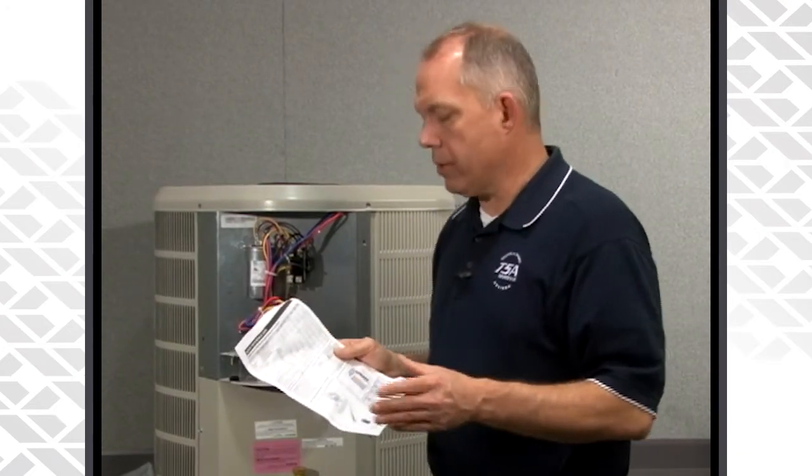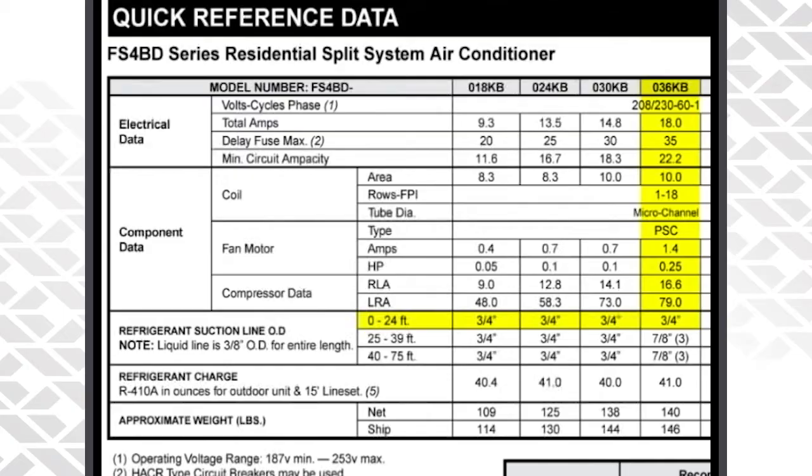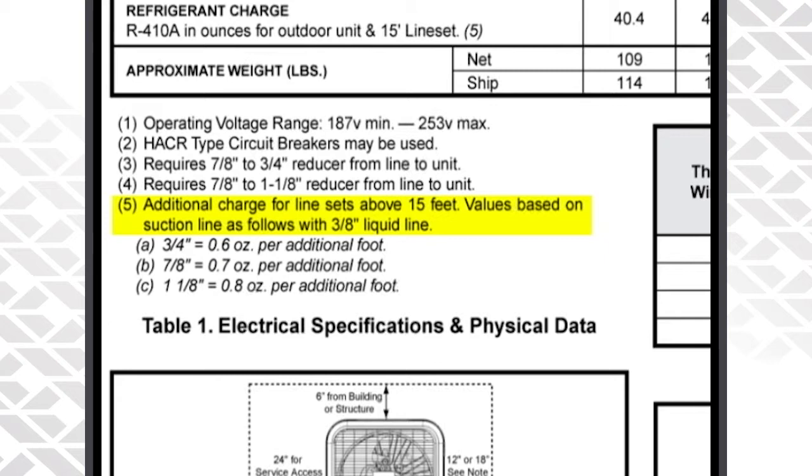If you're using a 25-foot line set, you would need to use a three-quarter inch suction line — of course we always use the three-eighths liquid line. You would come to the first page of the QRD, look up the three-quarter inch suction line, and you would need to add 0.6 ounces per additional foot above the 15-foot minimum line set. So if you're using a 25-foot line set, add that 10 additional feet at 0.6 ounces per foot and that'll get you to the correct charge.